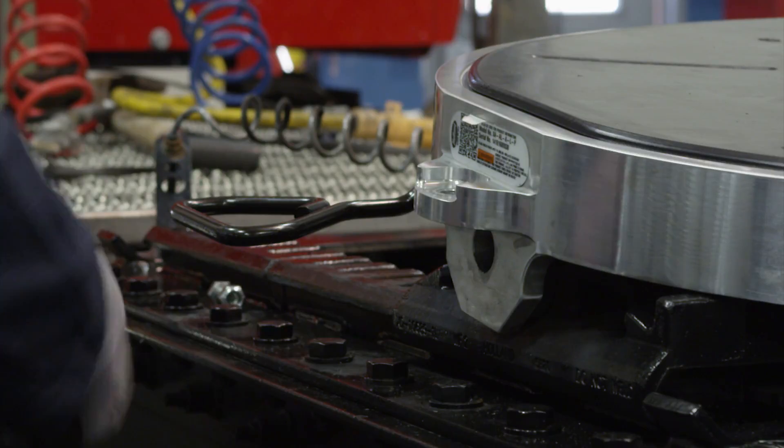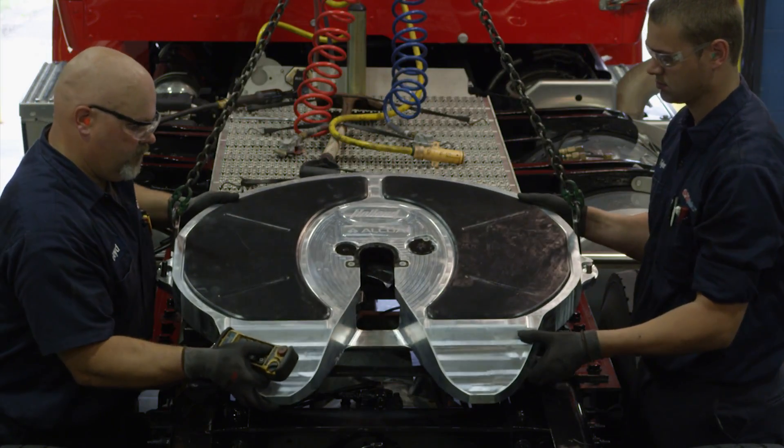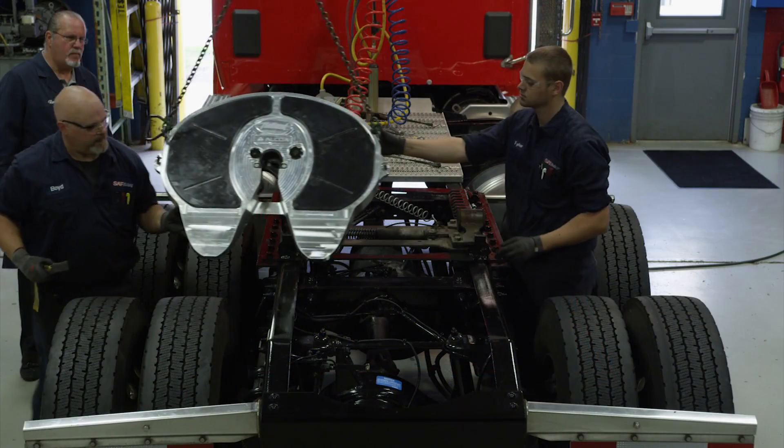Next, using a pry bar, pull the bracket retention pins out of the 5th wheel top plate. Using a lifting device capable of lifting 500 pounds, remove the 5th wheel from the mounting base.